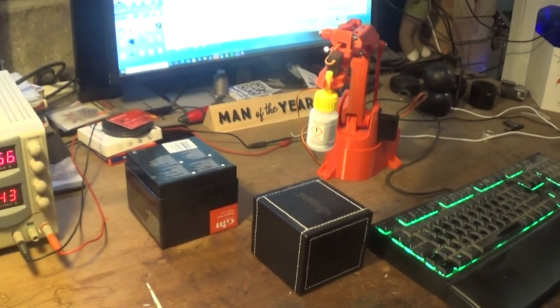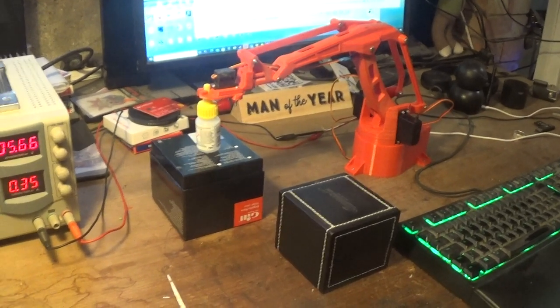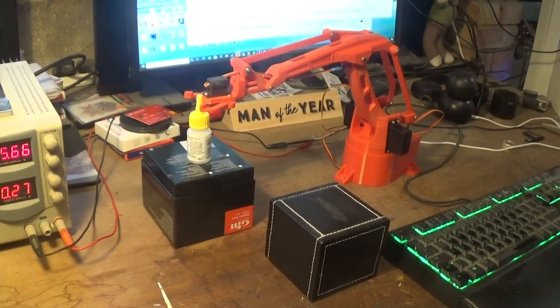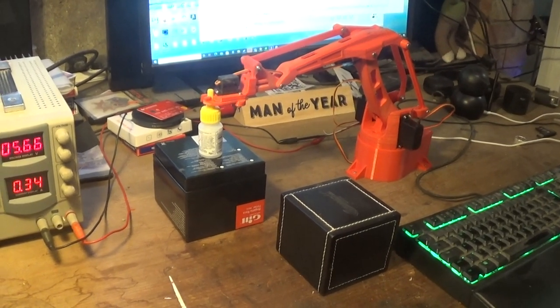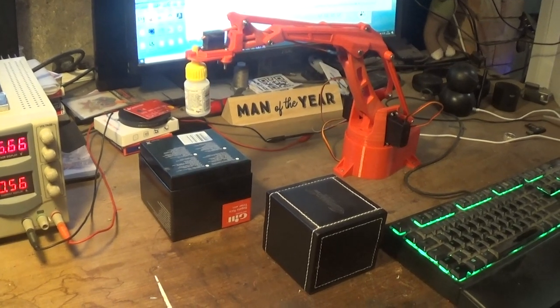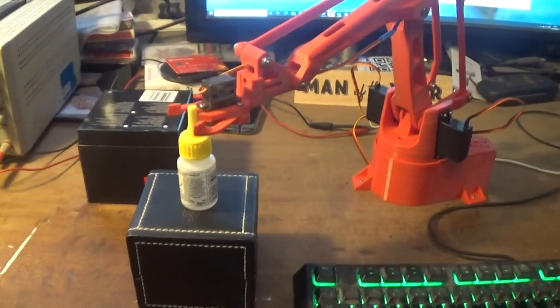Nice bit of plastic work. There are ordinary servos in there — nothing more, not stepper motors or anything sophisticated like that. I've got a Palulo 12-channel controller, a tiny little thing about the size of a matchbox, driving those four servos.